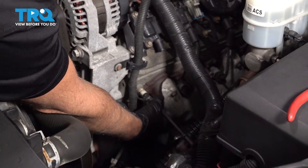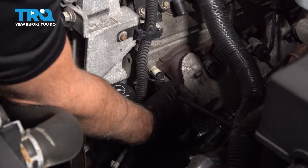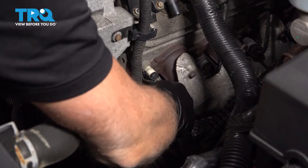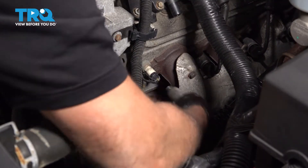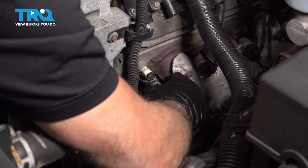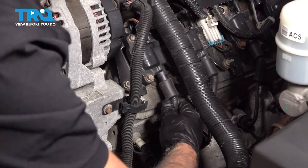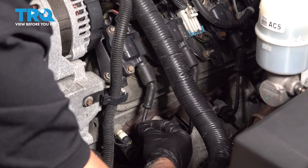Down below where the plug is, get that started. You wanna make sure it clicks — push it in, hear it click and it's good. You can give it a little tug to see if it's on there good. Then put the top part up near the coil and make sure that clicks on there as well.